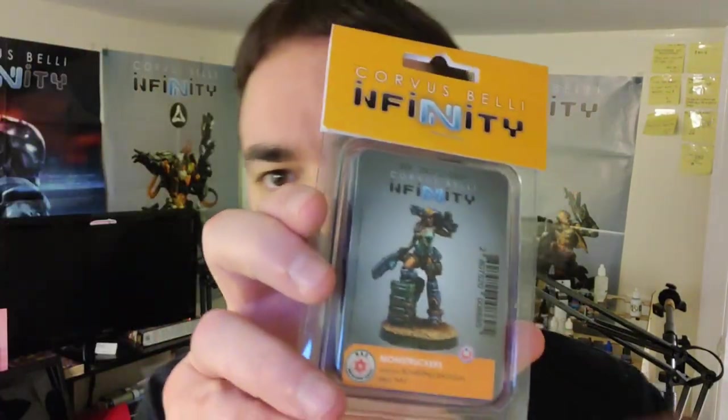Hey folks, so today I want to paint up this — the Monstrucker model from the Infinity line. This is the lady Monstrucker. There's a dude Monstrucker too. I picked the lady one because I like her pose. She's cool with the leg up and the two guns. I think she's got two boarding shotguns. I think that's really cool. I can field her in my Nomad list. I just thought it was a really cool sculpt.